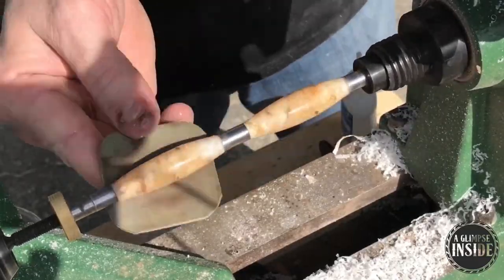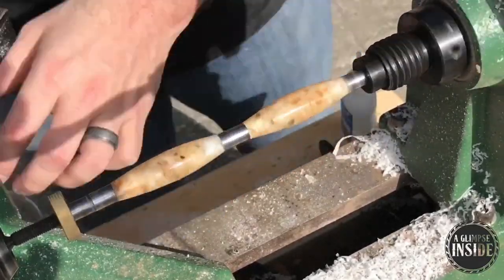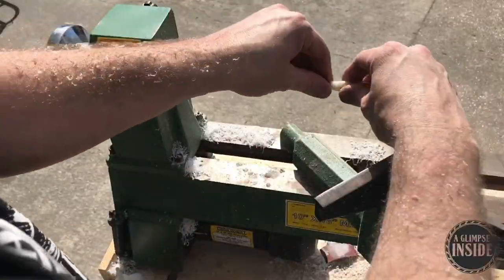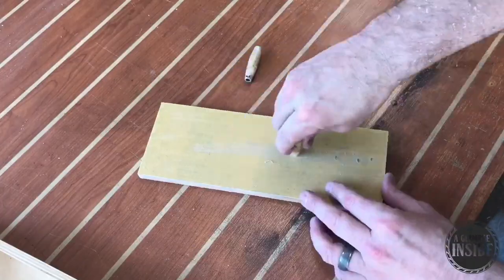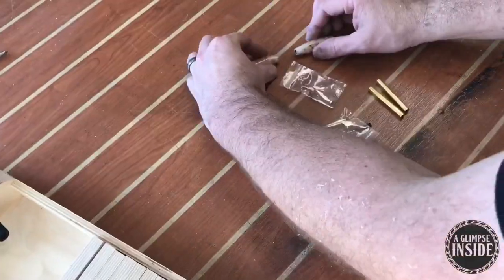Since this is a CA finish, I like to use micro mesh going from 1500 grit all the way up to 12,000 grit. This process, used with water, gives you a finish almost like the surface of glass. A little CA glue is extending beyond the pieces, so I trim it off with some 400 grit sandpaper — be careful and line this up just right and you'll have no problem.